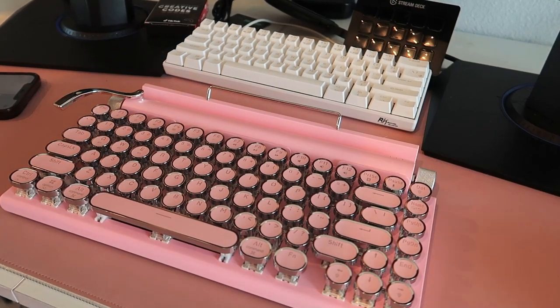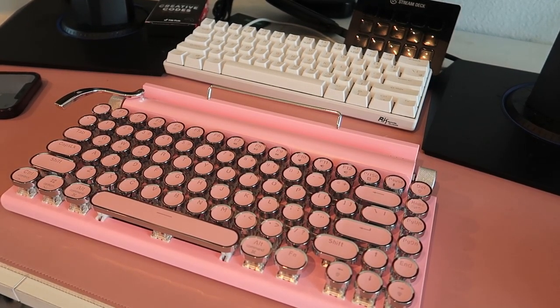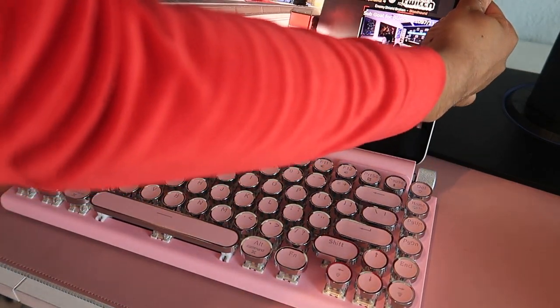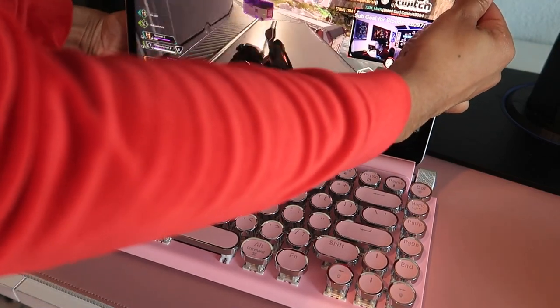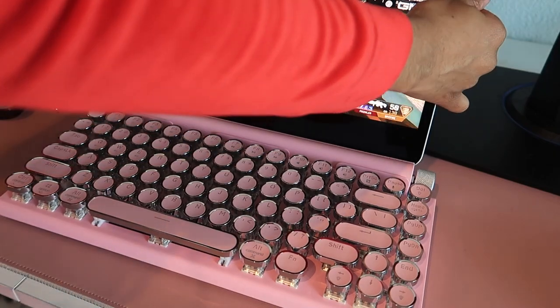I bought this keyboard mainly for my iPad. However, as you can see here, it also works with your cell phone and the PC on Bluetooth. Or you can use it directly with the cord that comes in the box and make it a wired connection.